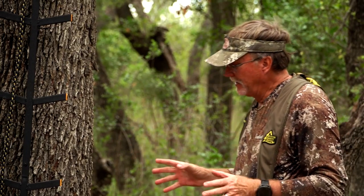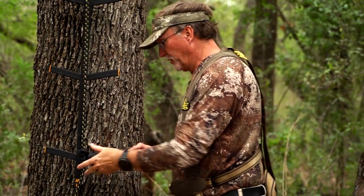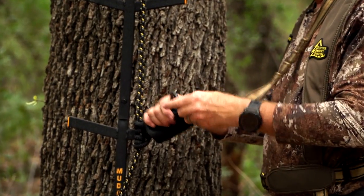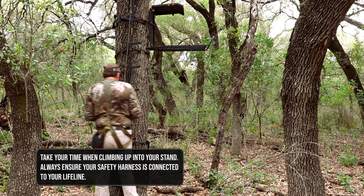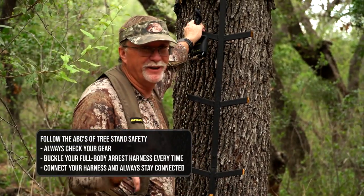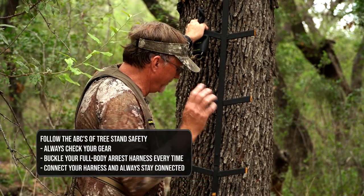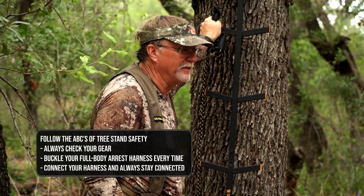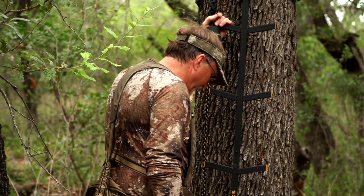When you get to your stand and begin to clip yourself in, you'll grab your lifeline — there's a carabiner on this particular one — and lock everything down. While you're doing all of this, your mind is probably thinking about the big buck or doe that's going to come walking by. This is the time to forget that thought and focus on tree stand safety a hundred percent. Make sure your haul line is set up, your bow is tied in, your backpack is tied in — anything you're taking up into that stand needs to be tied in before you begin climbing.